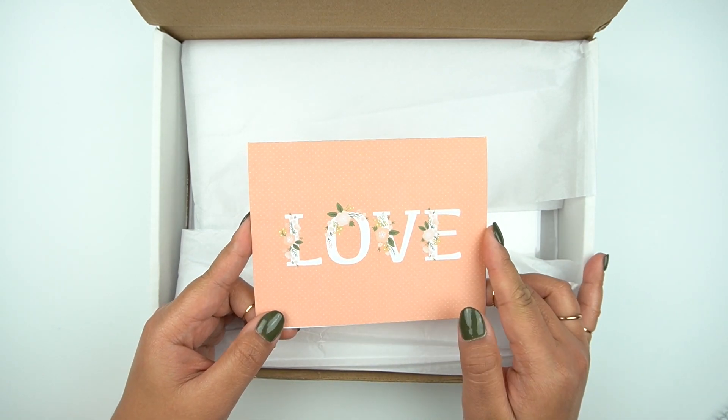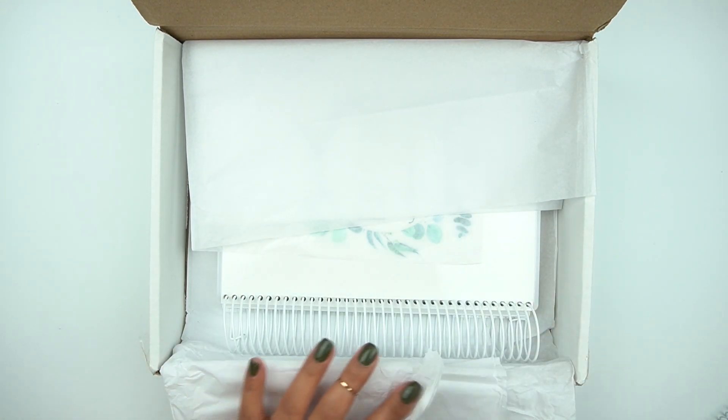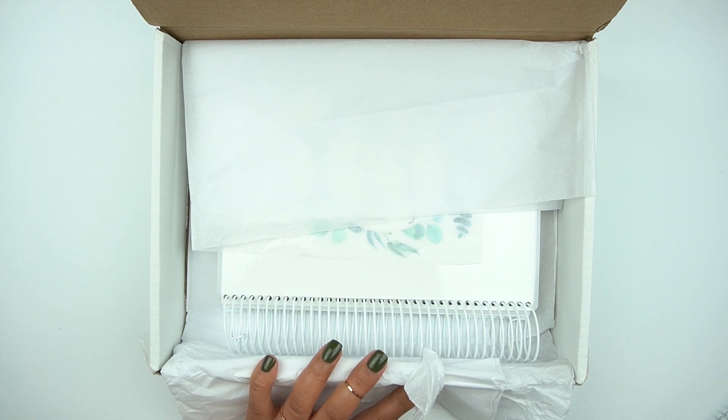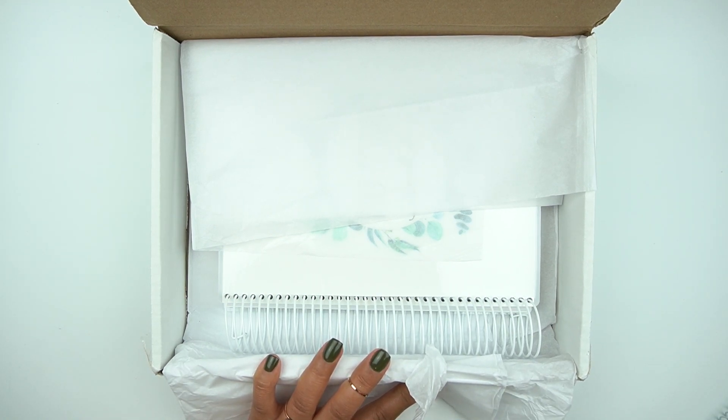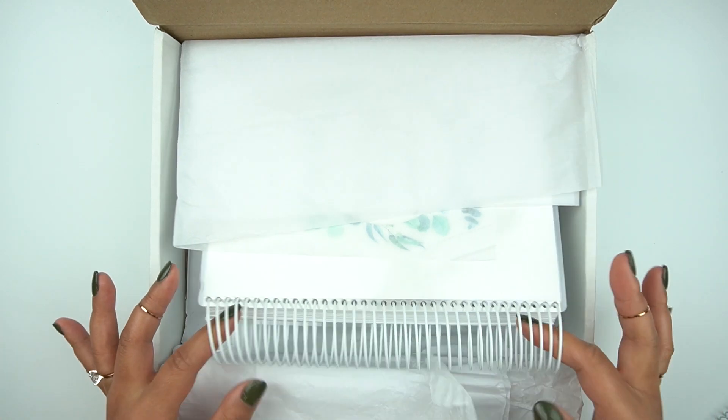I was really excited to get this. She left a really cute note, and Erin is just awesome. I'm really thankful she created something for the community. She does design these planners in-house by herself — she coils everything, prints, cuts, everything. I'm really excited and I can't wait to show you the planner. It is absolutely stunning.